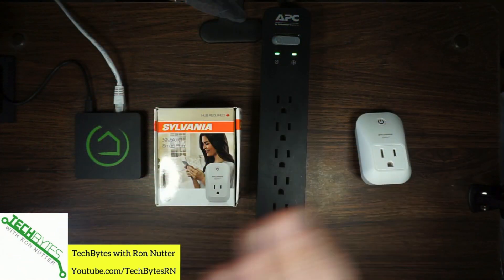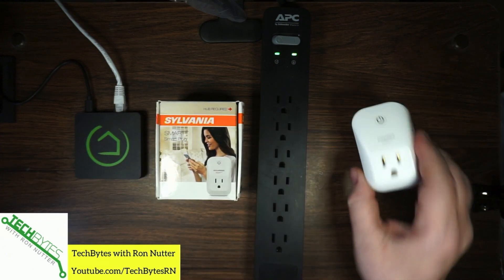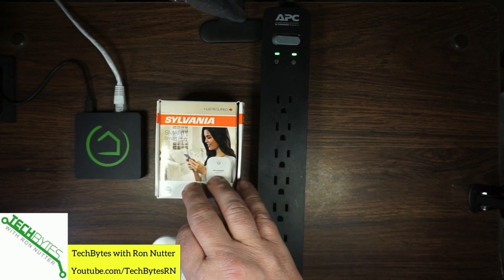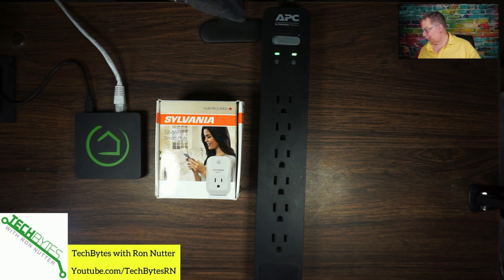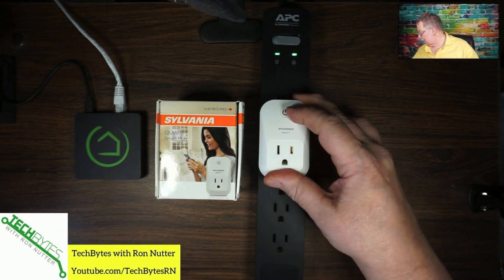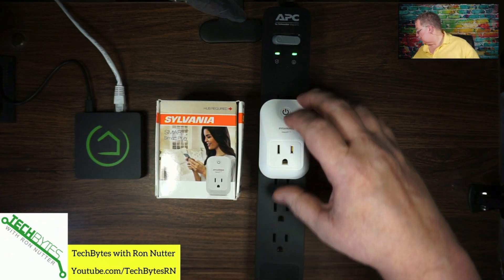As you can see, we've already got it unboxed and we've got the Hubitat C5 all powered up and ready to go. I went and got the outlet out of the box. There are a couple of little pamphlets in it telling you what we already know — that you're going to need to have it powered up. It walks you through some very basic options, but it's going to vary depending on the particular system you're pairing it with. We've got this set up and we'll just plug it right in here.